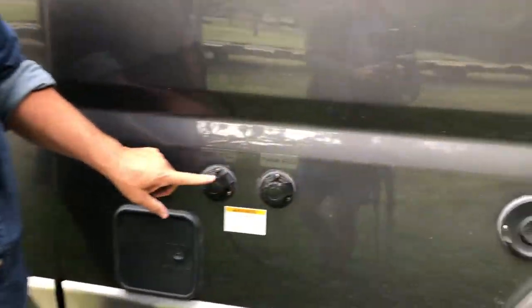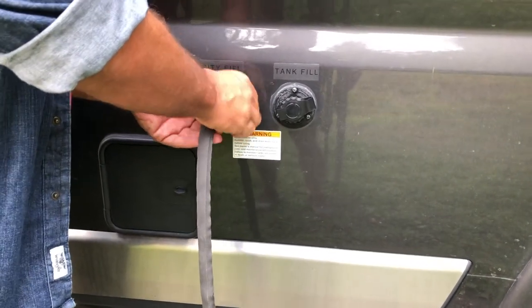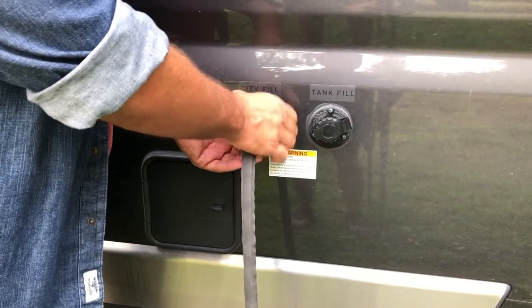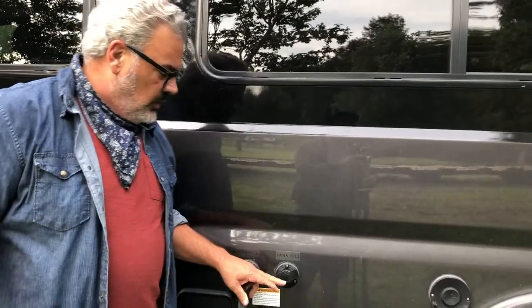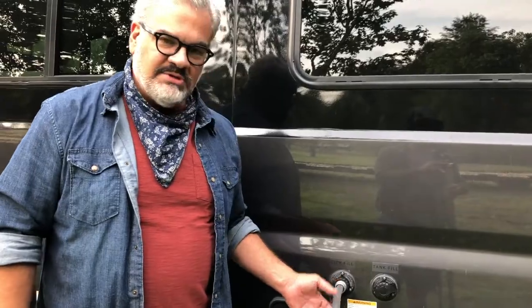We actually have two options: we have a city fill and a tank fill. If you park for the night, you're going to go ahead and connect this to the city fill, and that will allow you to have free-flowing water the whole time you're bunked down. Before you leave, if you're going to be boondocking or if you want to have water as you're on the road, you can connect to the tank fill. Right now, we're just going to set up the city fill by turning on the water.